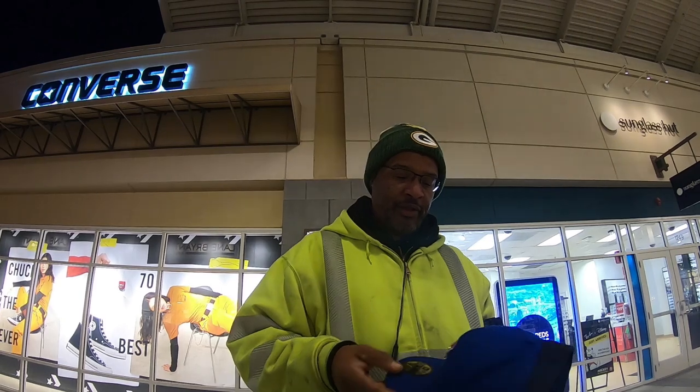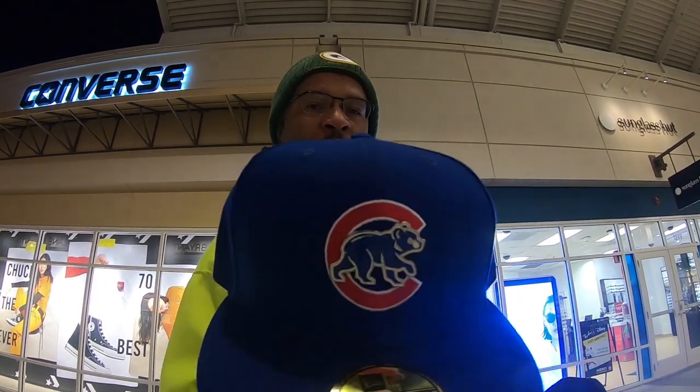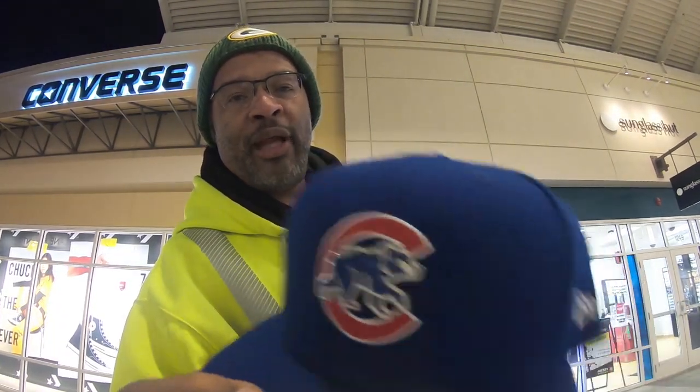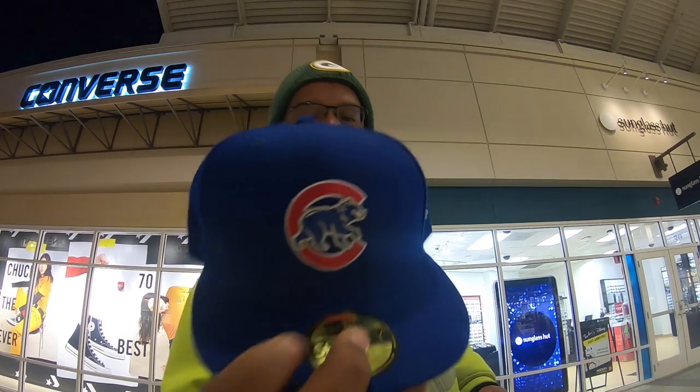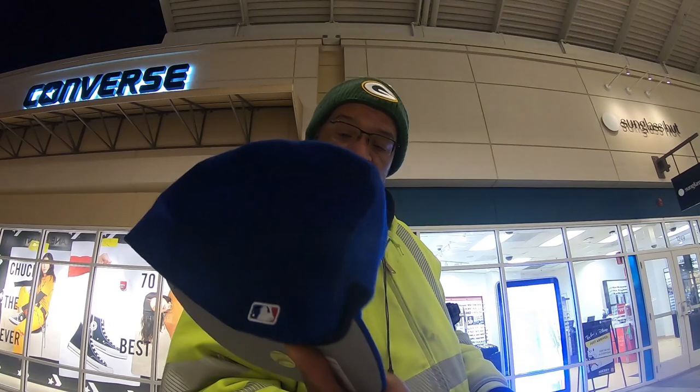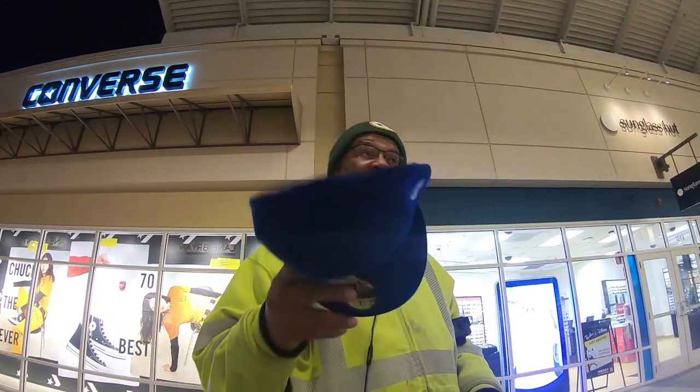The first pickup is the Cubs metal thread hat. As you can see, the Cubs logo is metal and the C is the threaded part. Gray underbill, blue. I like this a lot - blue is my favorite color. I got this in the 5/8s. Usually I wear between the 5/8s and the 3/4s, and this 5/8s fits perfectly.